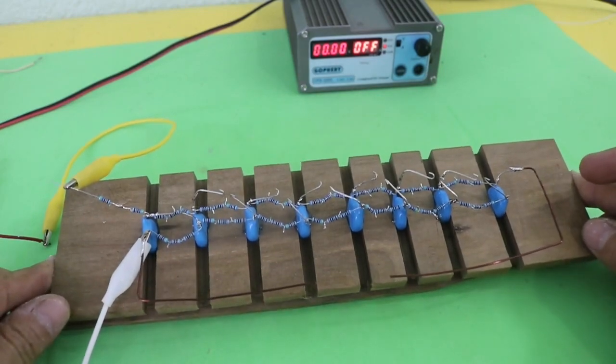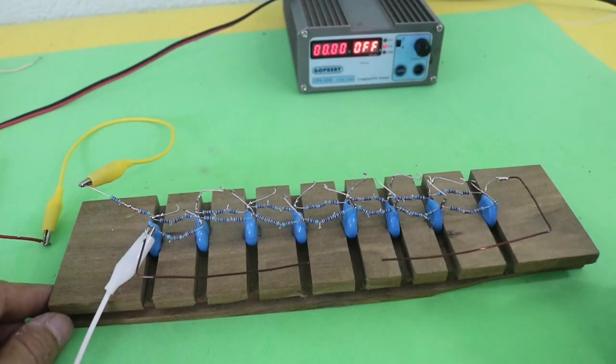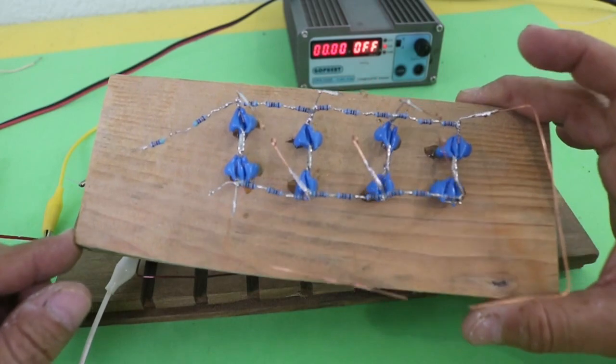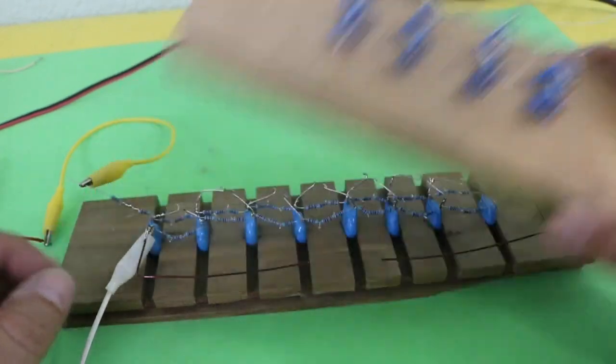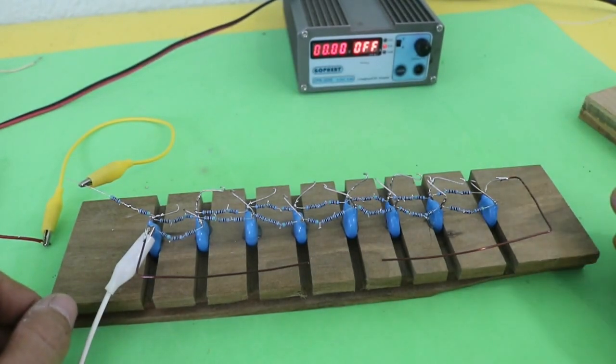In a previous video that you may have seen, I built a smaller version — this one — which is a four-stage Marx generator and it worked very well. In the description there is the link to that video if you want to check the details.